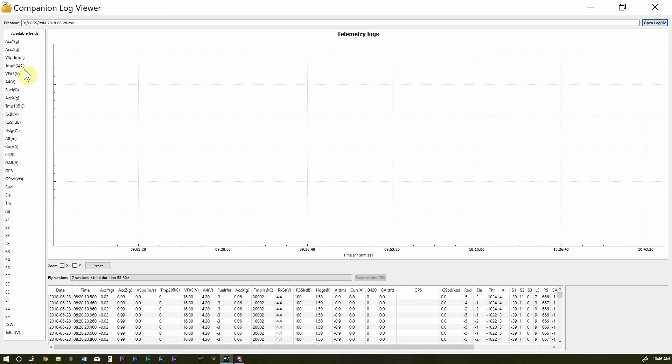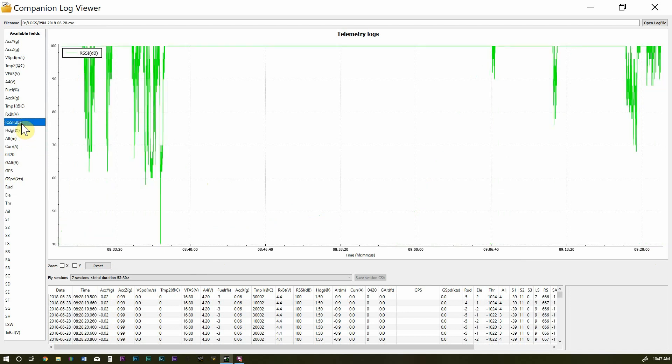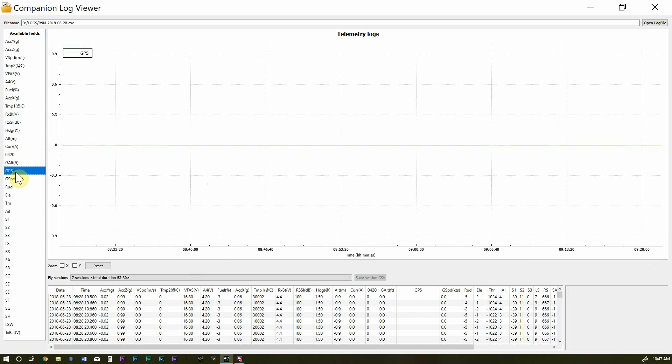It loads up the log file showing all available fields. Not all fields will be populated — if telemetry doesn't support a sensor, values may be blank or erroneous. For example, here's a graph of altitude in meters based on your timestamp. Note that this is based on the time logged in your Taranis, so if your clock is wrong the timestamps will be off. You also get current heading and RSSI. The GPS graph itself is somewhat useless, but down in the table there's a column for GPS.